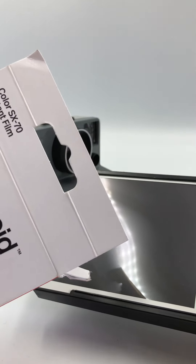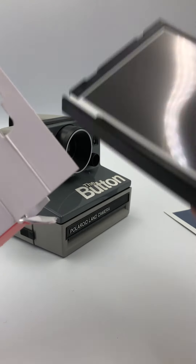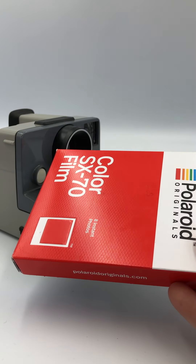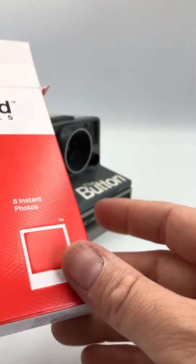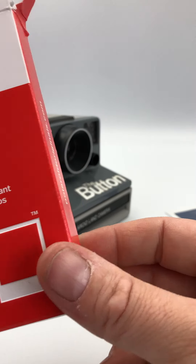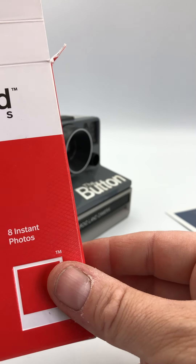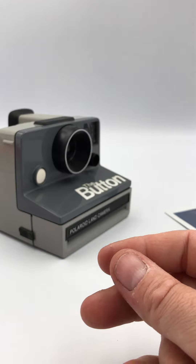If you use three shots and decide you're not going to use it again, simply take it out of the camera — you will lose a shot when you reinsert it — put it back in your box and pop it back in the refrigerator. I hope that has helped you. Please leave any comments or questions down below and I will try to answer them. Thank you.